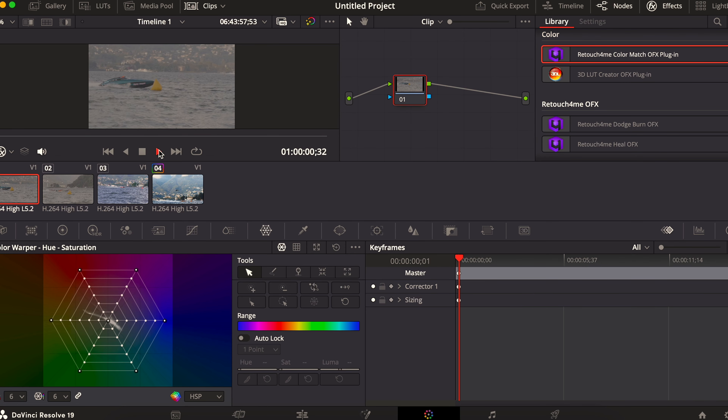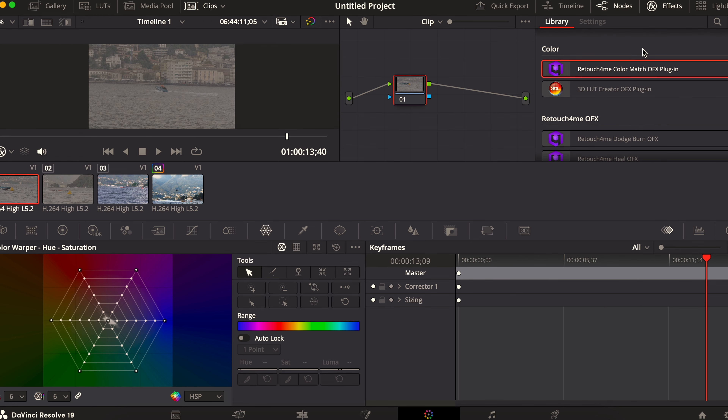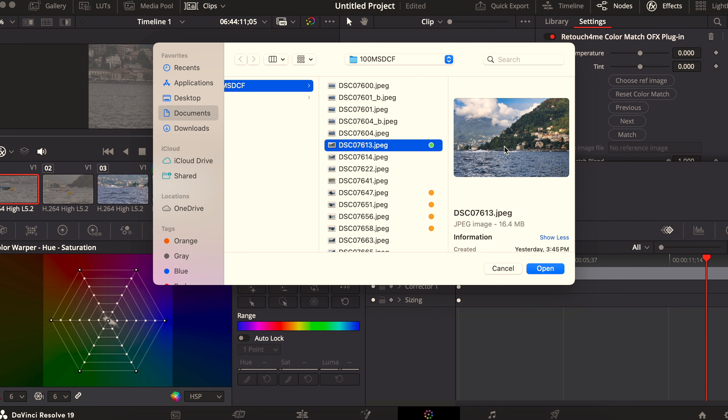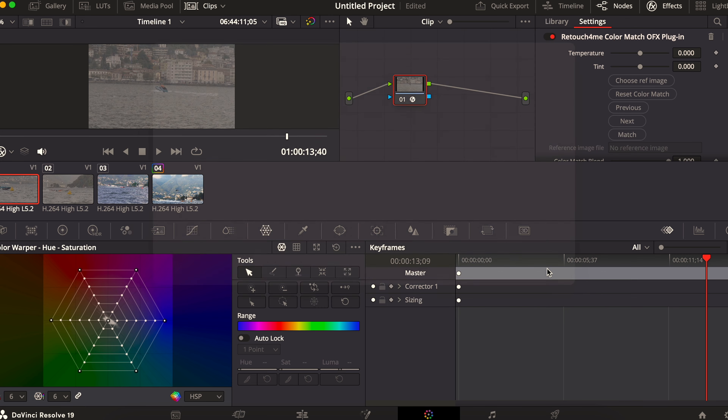Right now, as you can see, I have this log footage — it was shot from a distance using my 55mm plus clear zoom, so roughly 80mm equivalent — and it still needs to be graded. Let's go to the effects panel where you can choose from many options. We go down to Retouch4me, apply it to this video, and it tells you the temperature, tint, and percentage, and it lets you choose the reference image. I pre-selected this one which I'm happy with — it has a good dynamic range, good saturation in the sky, and you can still see the boats — so I'll use this same photo for every video.